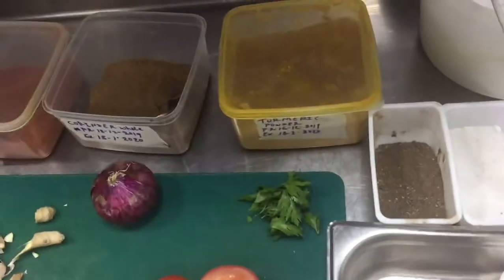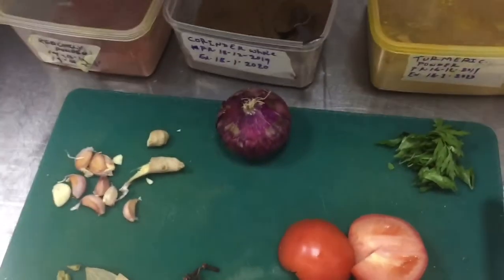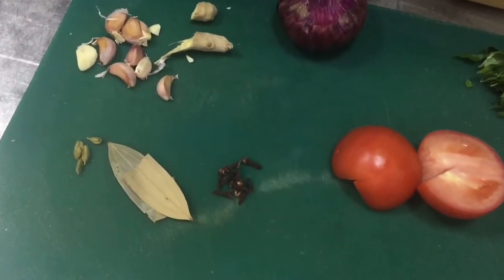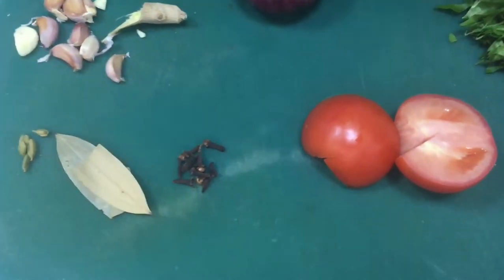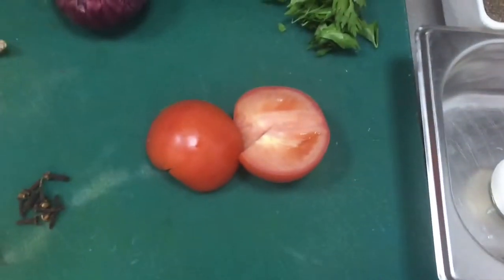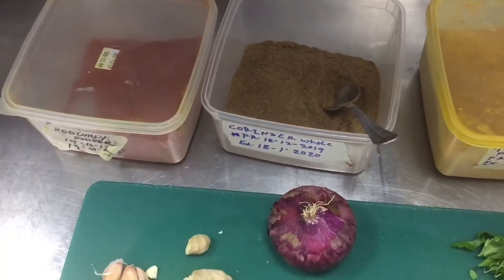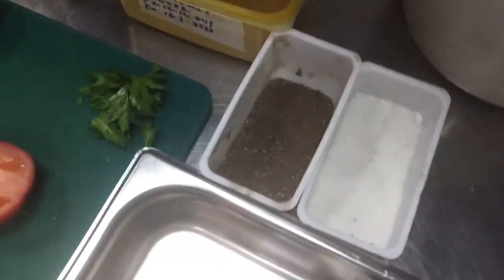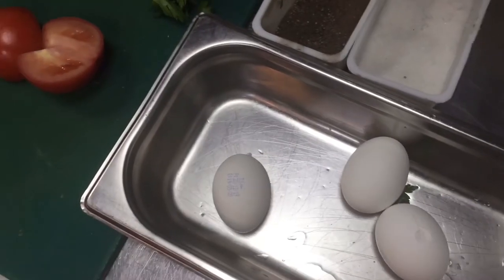Hi friend, today I will show you how you can cook this egg curry. For egg curry you need all the ingredients you are seeing in this video: red onion, garlic and ginger, and all the whole spices like bay leaves, cardamom, and cloves, tomato, green coriander for garnish, and all the masala — red chili, coriander powder, turmeric powder, salt, pepper, and boiled eggs.